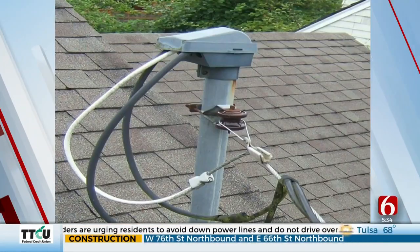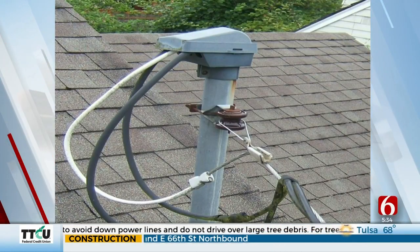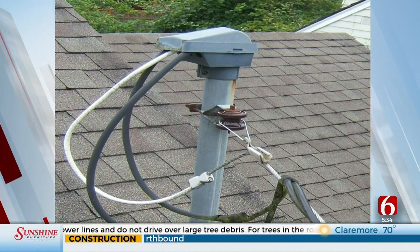PSO says that before you can get your power back on, you're going to need to get that weatherhead repaired. This is what that looks like. PSO will not be able to restore power to anyone who has a damaged weatherhead.